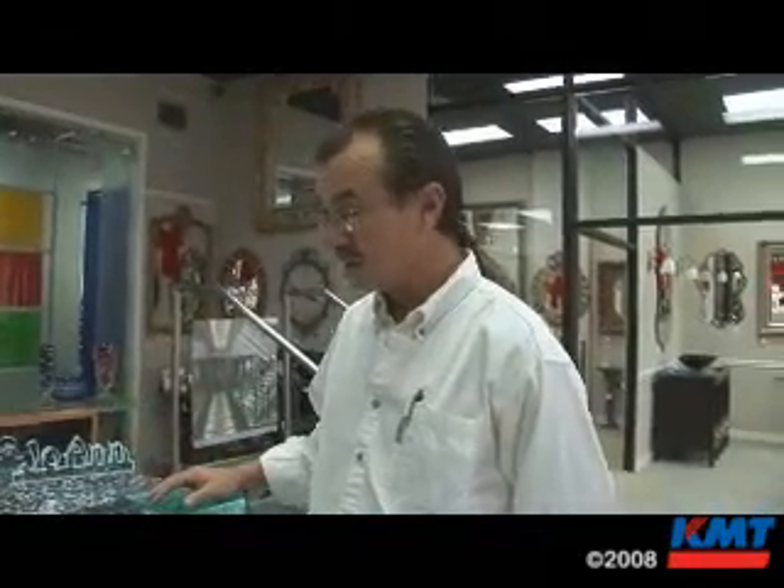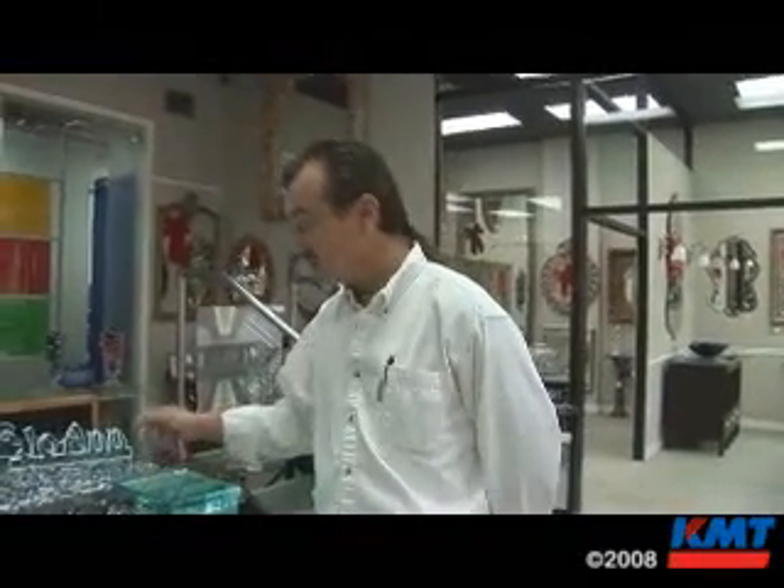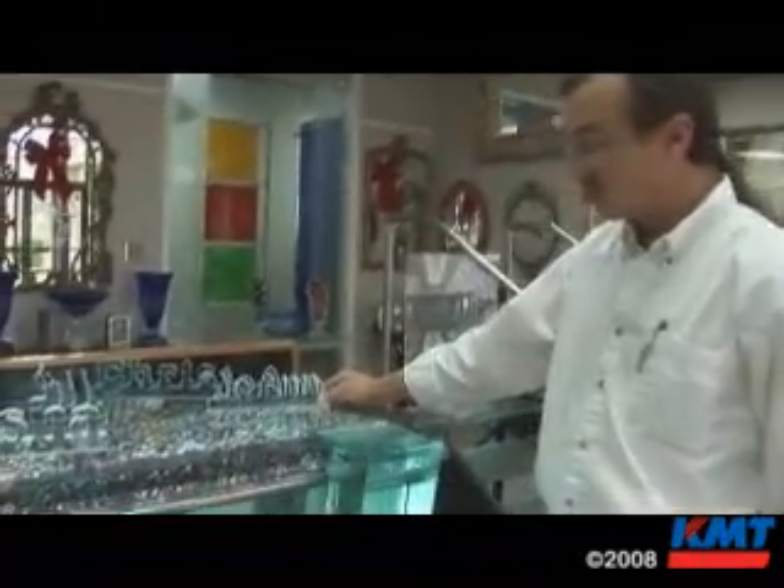These are some examples of things that we water jet cut here. These are name plates cut out of three-quarter inch thick monolithic glass. We do a tremendous amount of bullet-resistant or blast-resistant glass, and those are always compiled of multiple layers of glass.